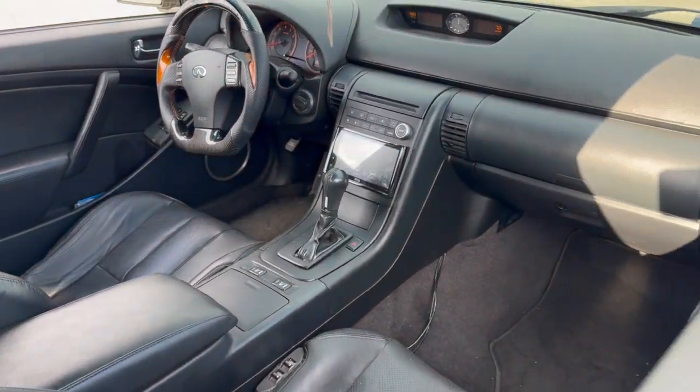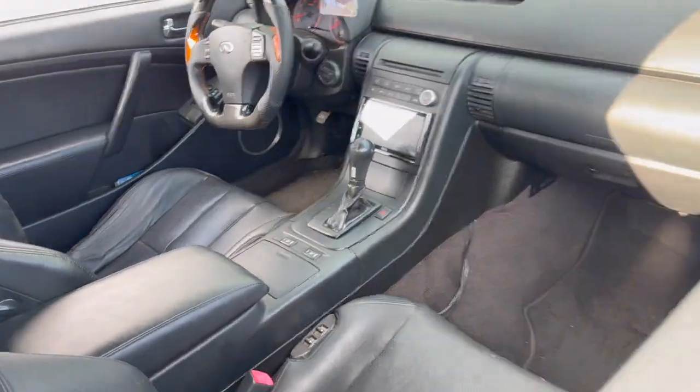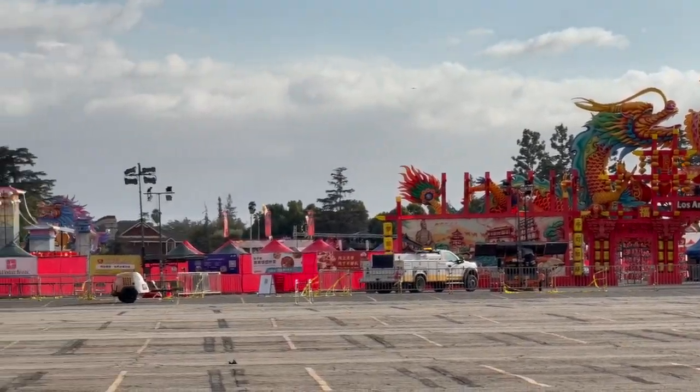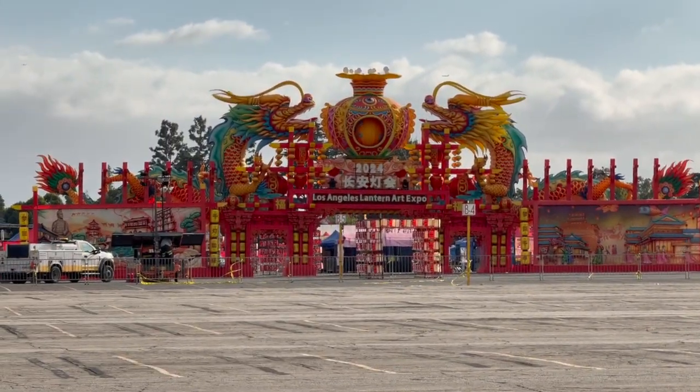I love this black interior. I had the tan before and it just — it'll never be the same. It's clean. It's sick.